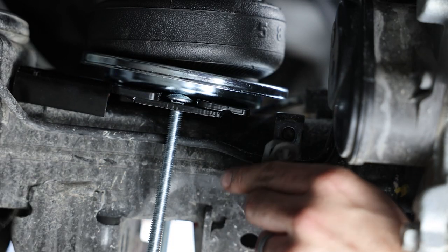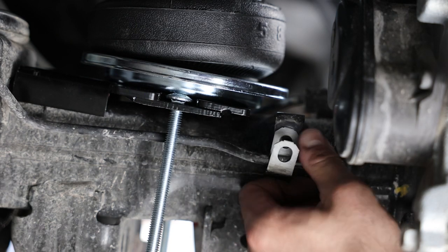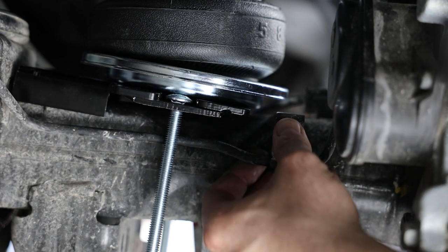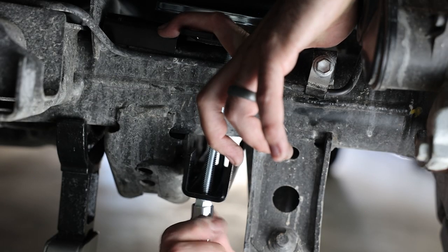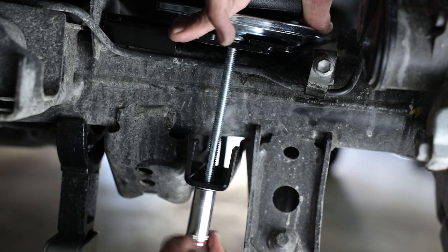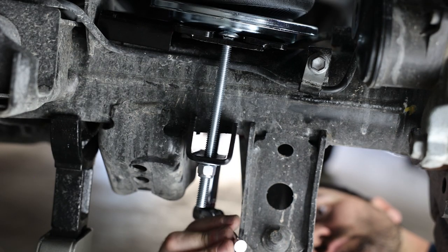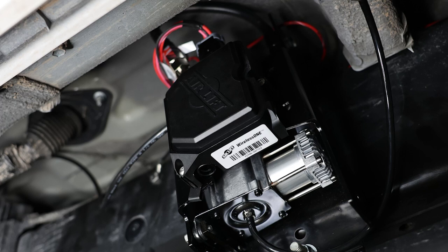Remove the OEM clips from the brake lines, flip them around, and reinstall — this pushes the brake lines toward the axle. Then complete the lower mounting: slip the lower clamp bar over the long carriage bolts, install a flat washer and nylon lock nut, and tighten the nuts evenly so the clamp bar is level. Ensure there is adequate clearance between the carriage bolts and the brake lines.